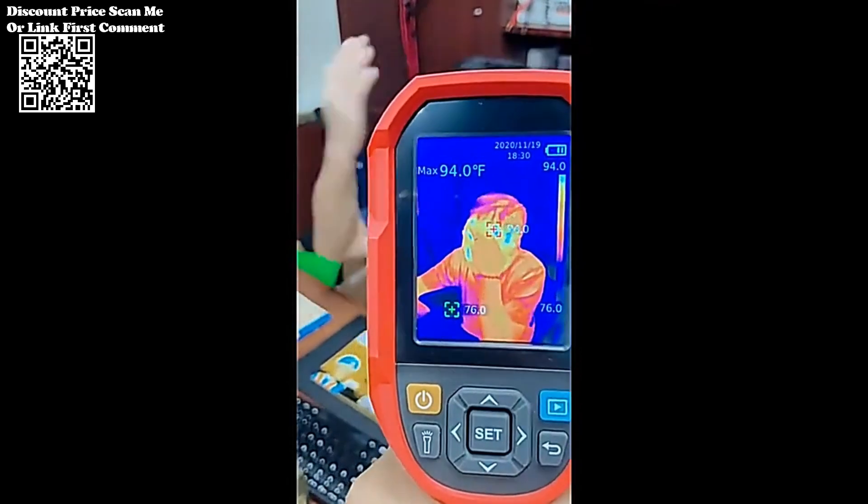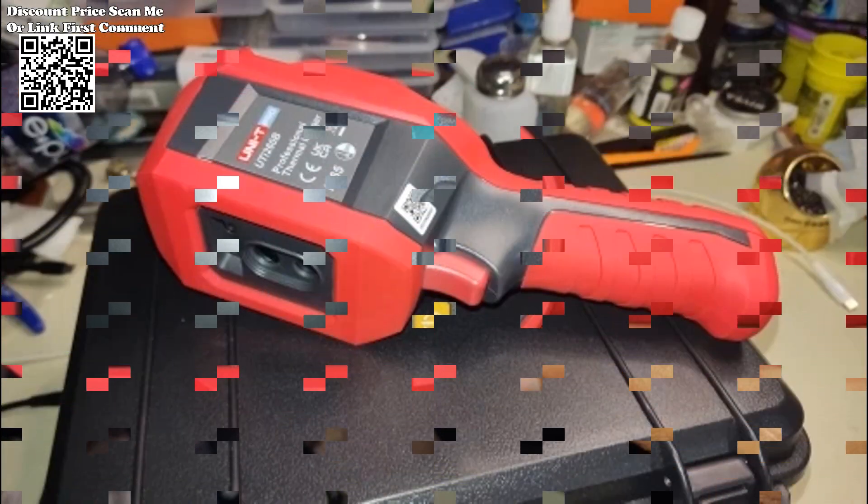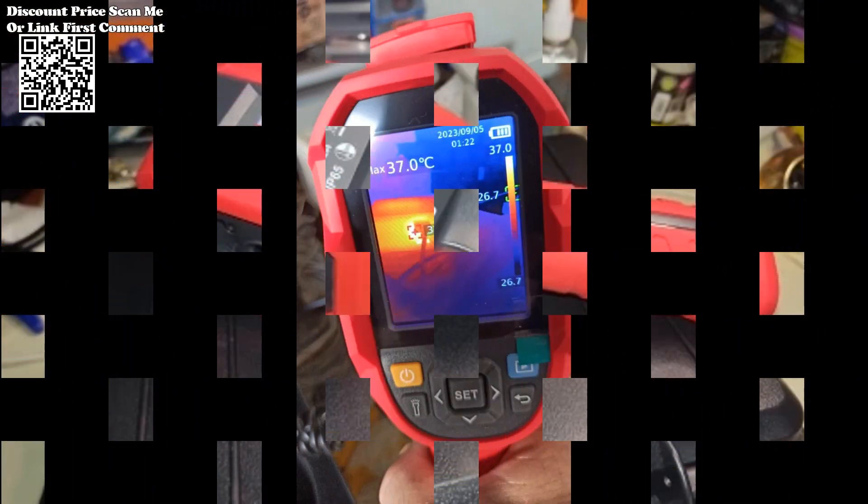The thermal imager supports various image modes, including thermal imaging, thermal fusion, picture-in-picture, and visible light. This versatility allows users to choose the most suitable mode for their specific application.